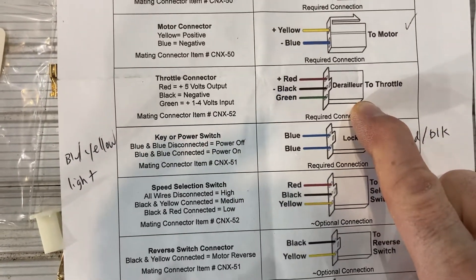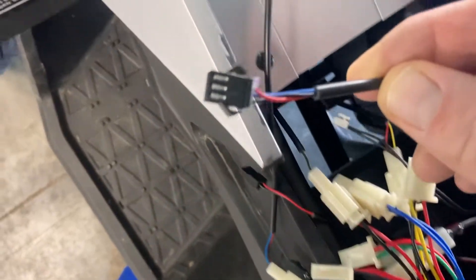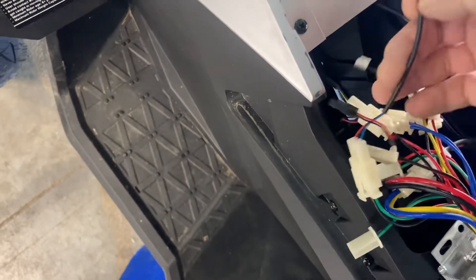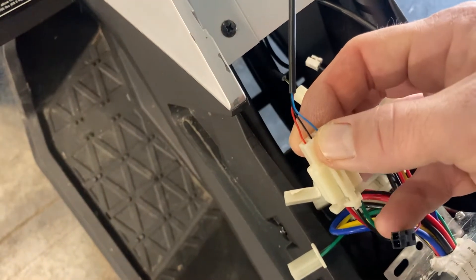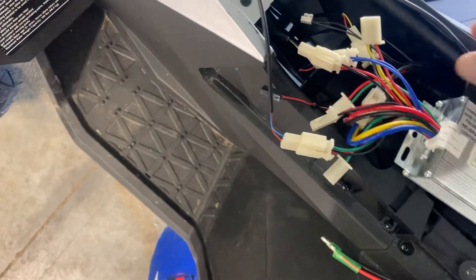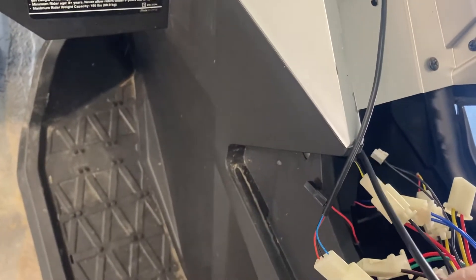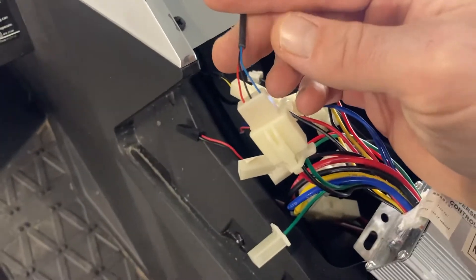For the throttle connection, there are two cables that look the same coming out of the front. I picked one, got lucky, and it worked. It's a black, red, blue connector. If yours doesn't work, try the other connector. The two connectors had opposite male and female ends — the one I'm not using is a female without the prongs. I cut off the male connector and used that one for my connection.